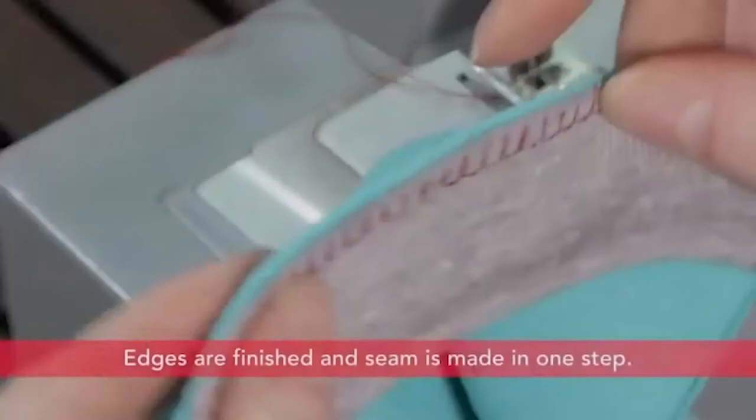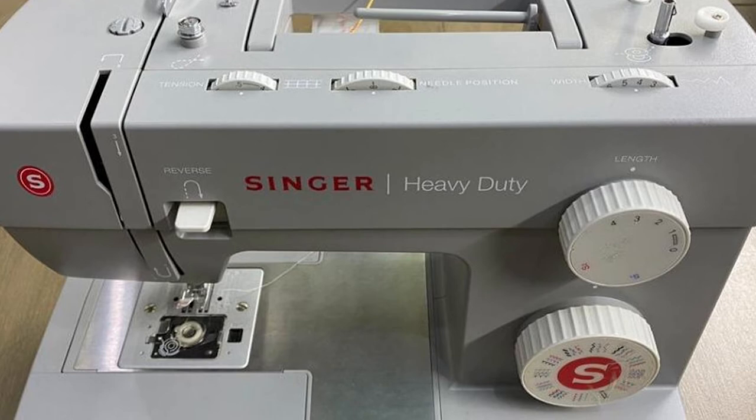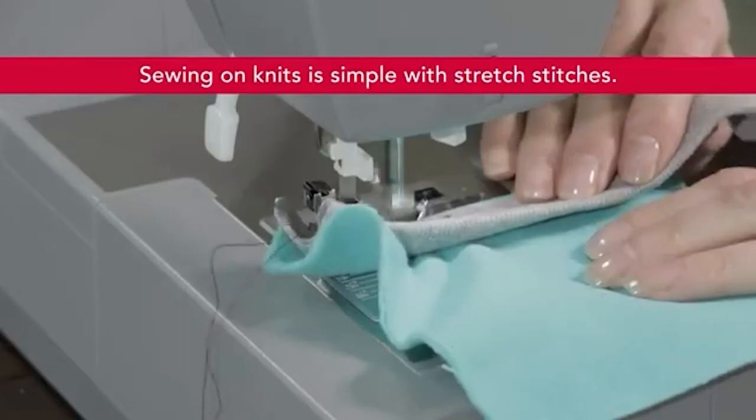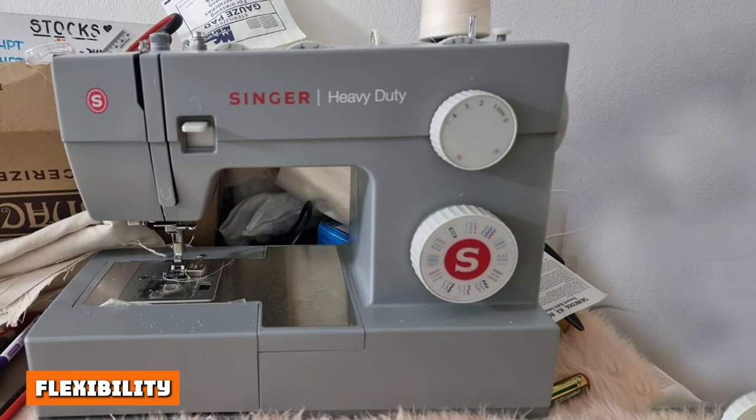Durability: The 4432 boasts a heavy-duty metal frame that increases stability and durability, along with a stainless steel bed plate to ensure smooth feeding and even stitching. This ensures that bumps and skips are limited, reducing overall sewing time and saving the hassle of returning to correct those mistakes. Little details all the way down to a built-in reverse lever ensure that this sturdy exterior is sure to please and endure through your projects.